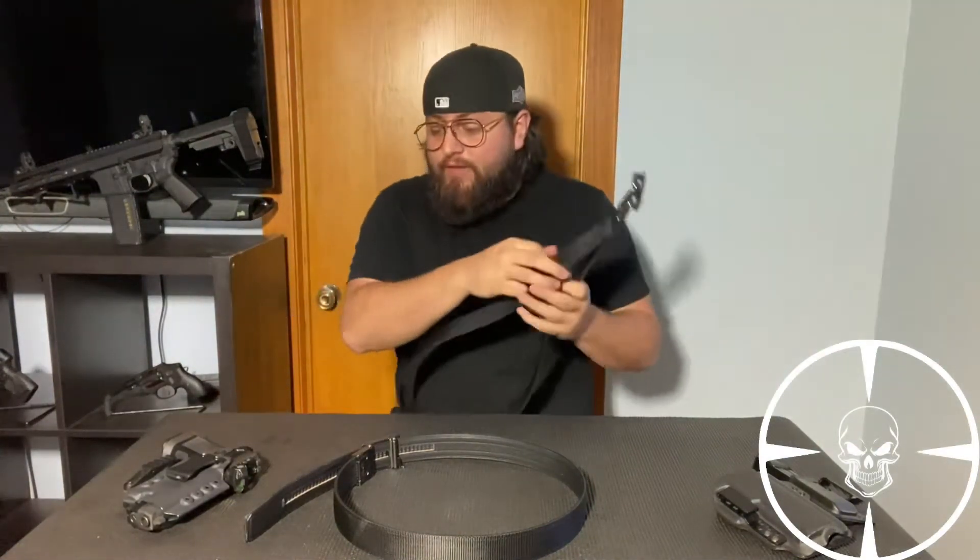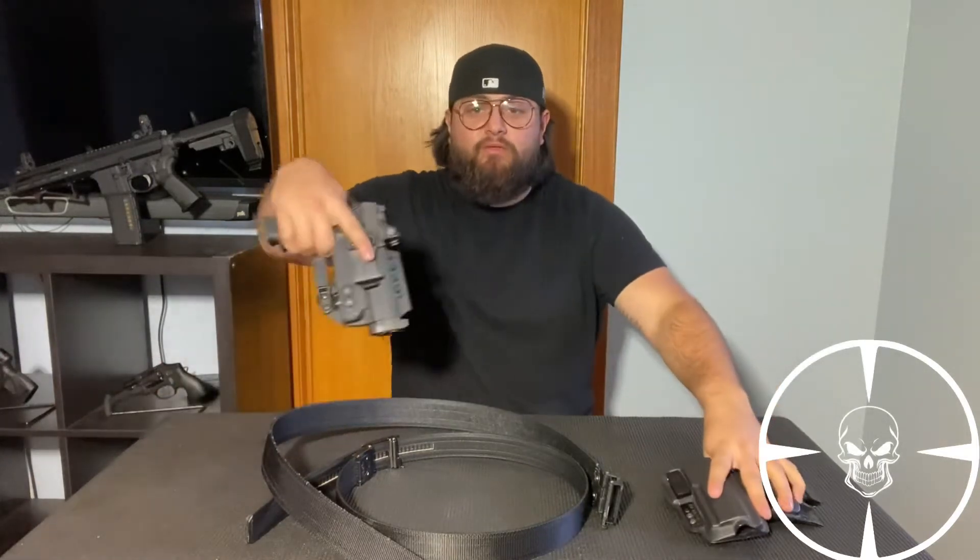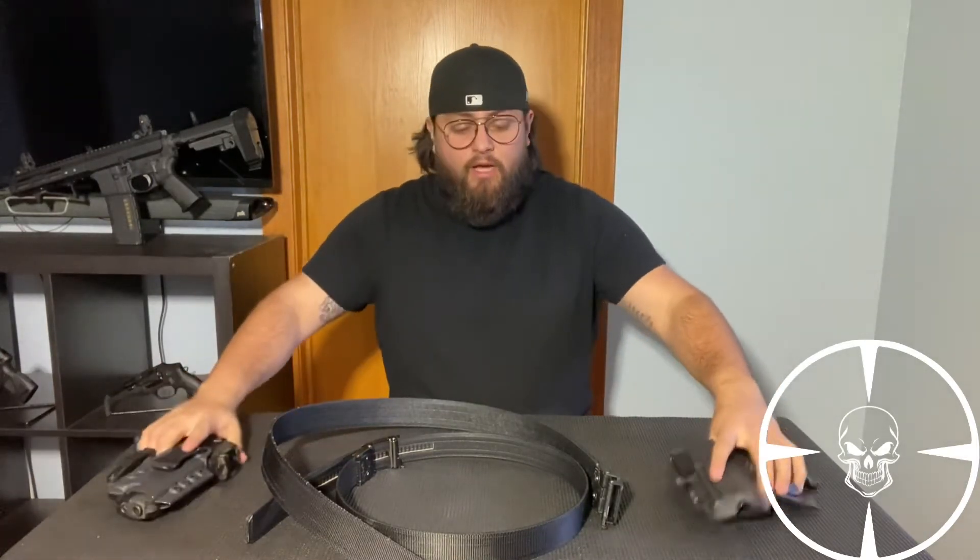Let's see how it looks with holsters — I have two holsters here. Both are appendix carry: one is a two-clip style holster and one is a single-clip style.